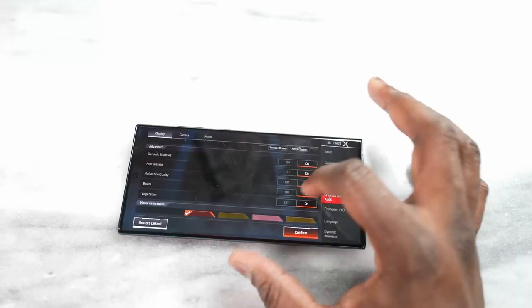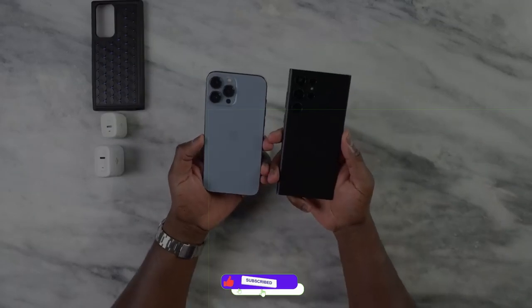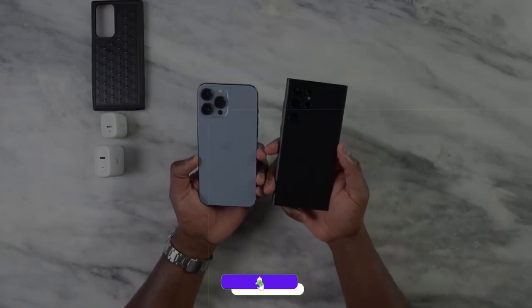If you want to see how Galaxy S23 Ultra will beat the iPhone 14 Pro Max, check out this video and also subscribe to the channel for support. I'll see you next time — peace out!